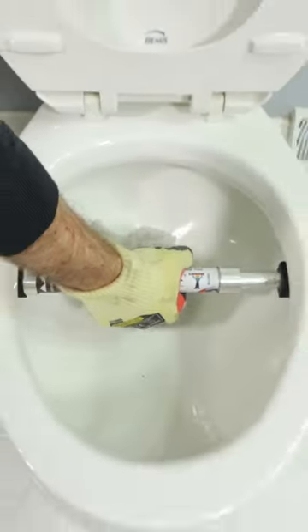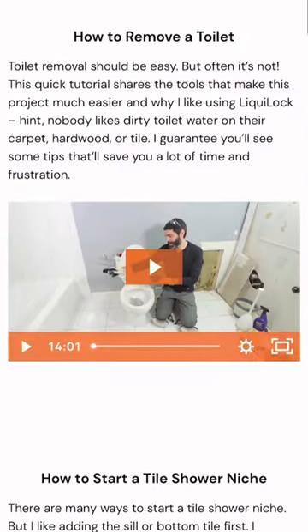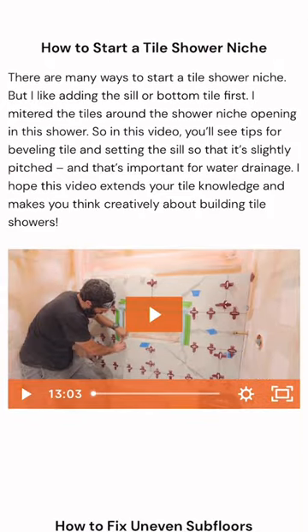Now if you're doing a bathroom remodel like this and you need help, join our Platinum membership where you can watch this full tutorial and many more over at HomeRepairTutor.com.